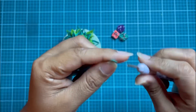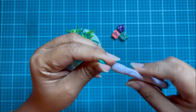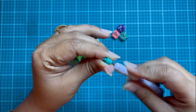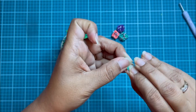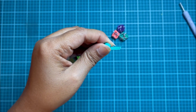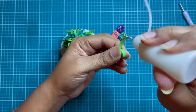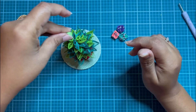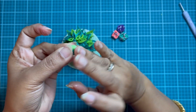Now for the top part of the Christmas tree. I will be using two quilling strips of two different colors and making a tight coil. I will then be placing this coil on top of the Christmas tree.